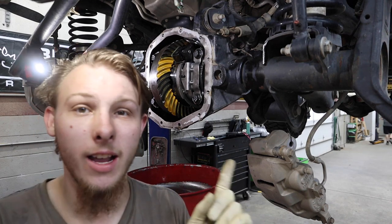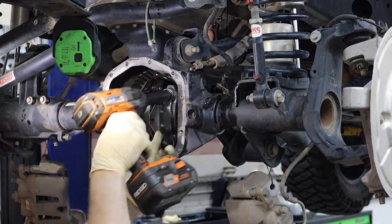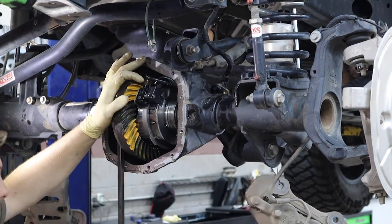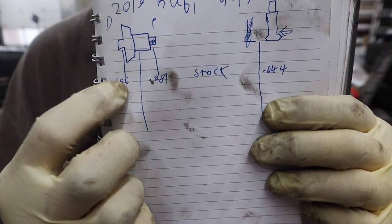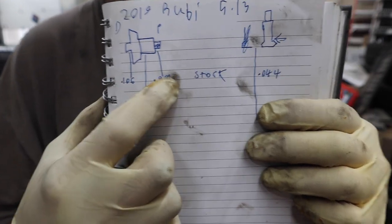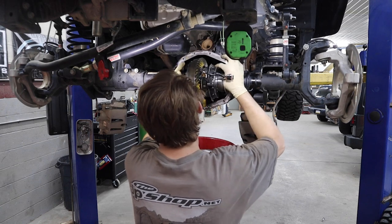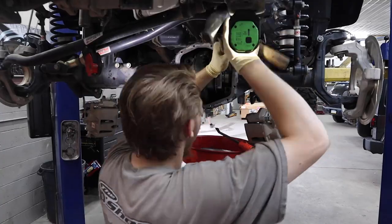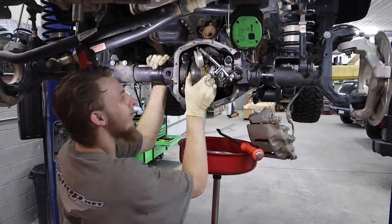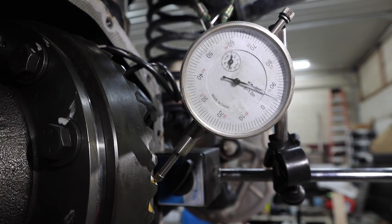Next step is taking it back out so we can change our shims on the side of the axle to move the ring gear further away from the pinion. When you take five thou out, you have to add whatever you take away to the other side. We're now at the top — six thousandths of backlash — and that's where we're supposed to be.